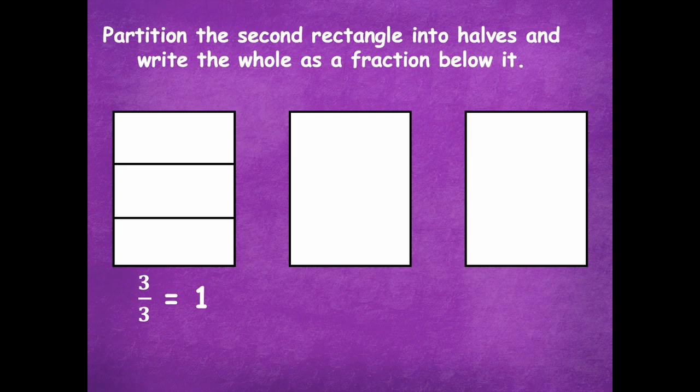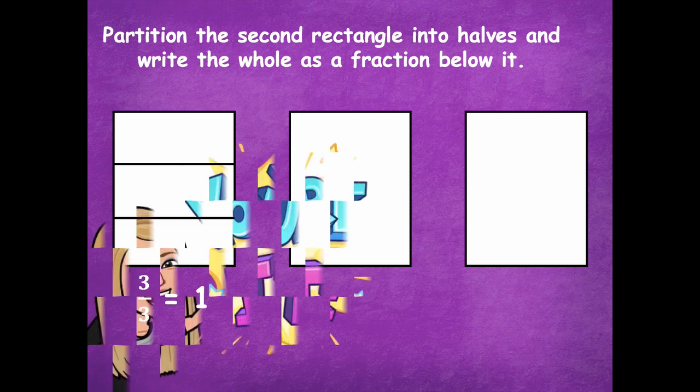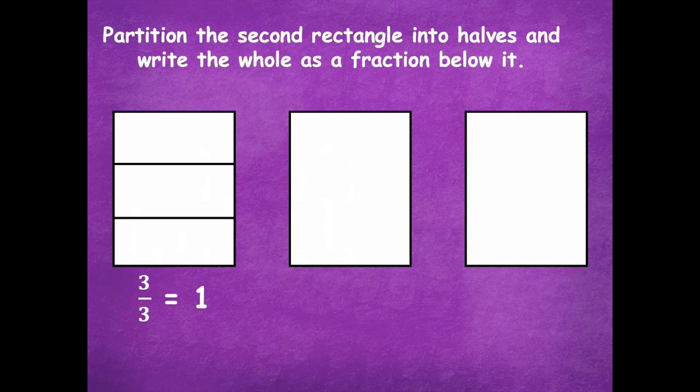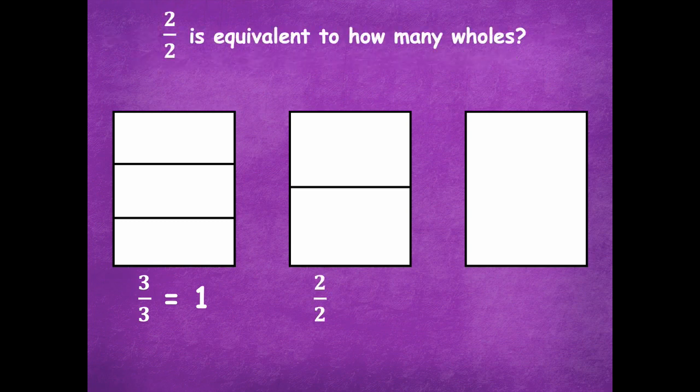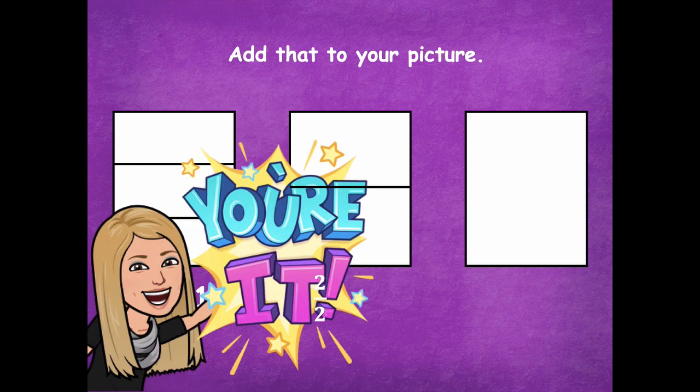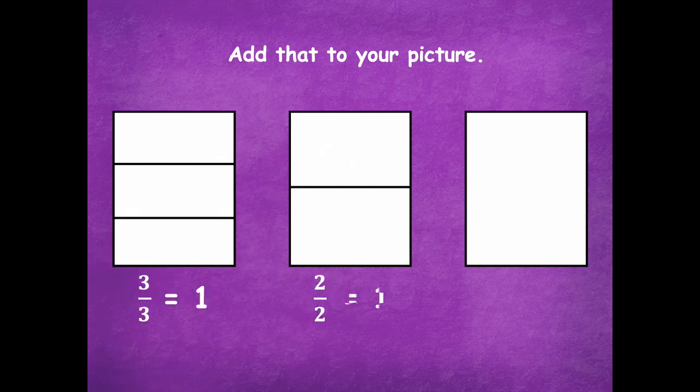Now we're going to partition the second rectangle into halves and write the whole as a fraction below it. Pause the video, divide your second rectangle into halves, then click play when you're ready. Here is how we split that into halves. Two-halves is equivalent to one whole, so we add that to your picture — two halves equals one.